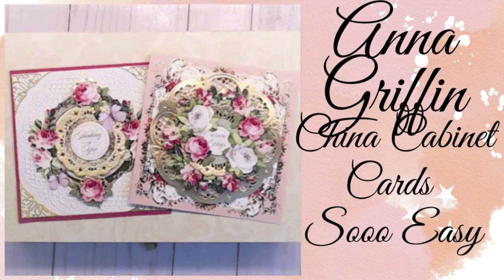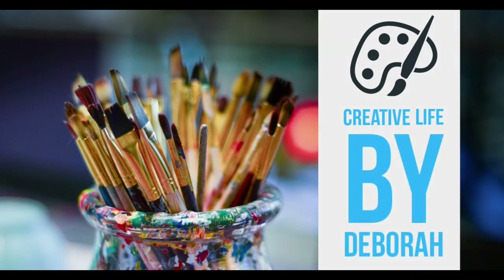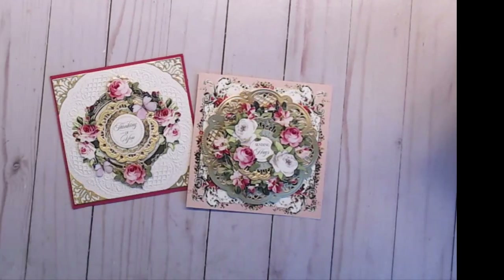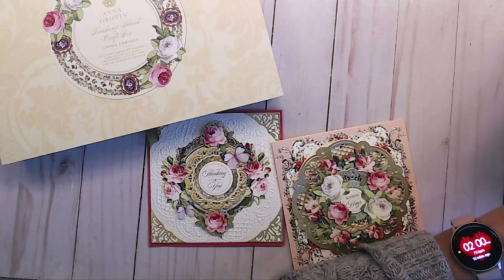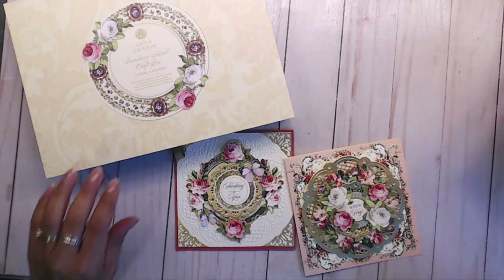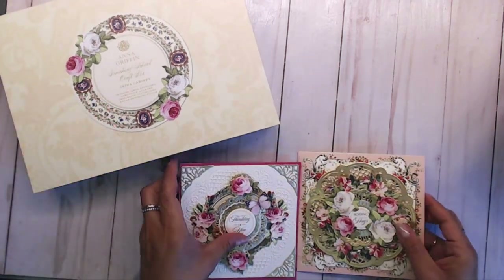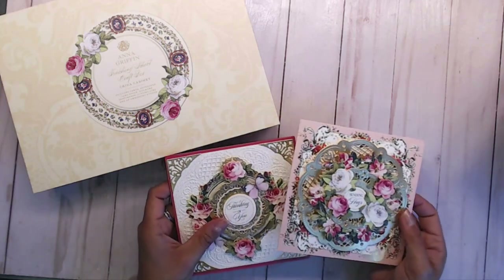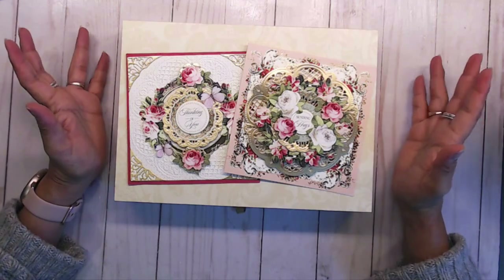Hey everybody, thanks for joining me today. I want to share with you an Anna Griffin China Cabinet cards that I created with their craft kit. I had created this video a while back and didn't get a chance to share it with y'all, so now I decided to go ahead and share this with you guys. I hope that you don't mind that it's late, but if you have any questions or would like a short tutorial later on, please let me know.